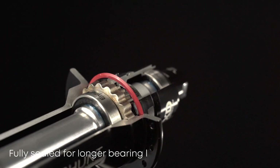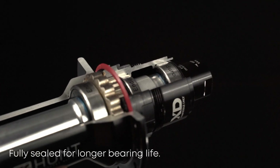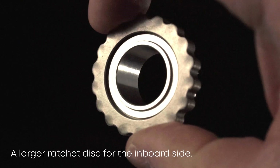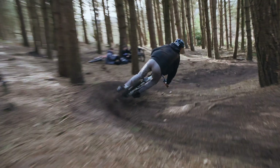A conical shaped seal on the freehub body acts like a vault door to keep water and dirt where they belong, outside of the hub. Plus, a labyrinth seal on the non-drive side adds another layer of defence against the elements. The oversized inboard ratchet ring massively increases the contact surface with the aluminium hub shell, all designed to handle the strongest of riders' input torque like a champ.